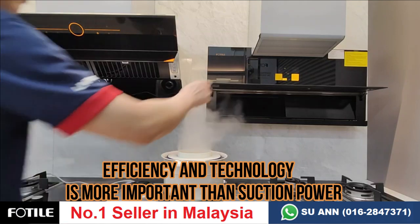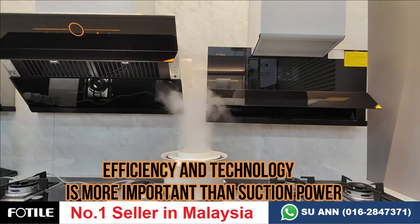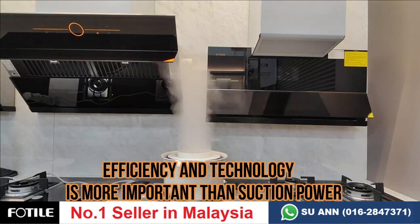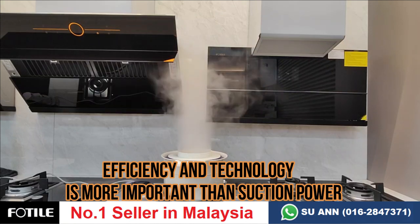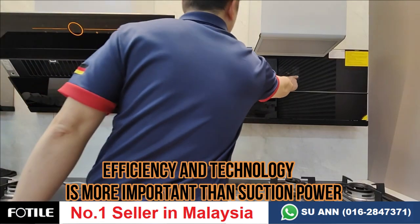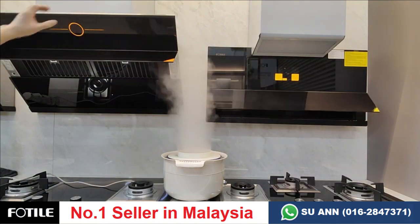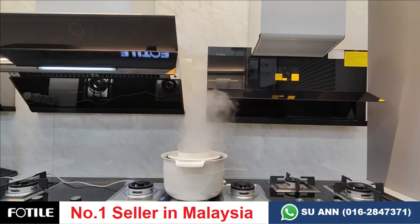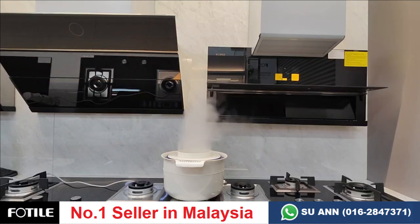I'll turn off the AMG and just test the 9009T. You can see there is still smoke escaping — performance is not that great even though the 9009T has a stronger suction power rating. Now I'll turn off the 9009T and test the 9007. Though the 9007's suction power is lower, you can see that performance and efficiency are better. So the 9007 is the better choice.